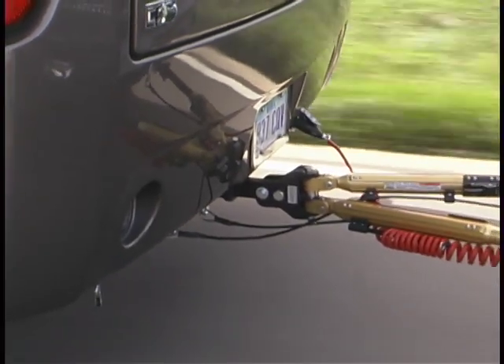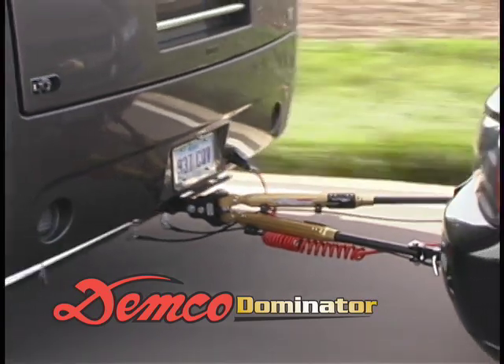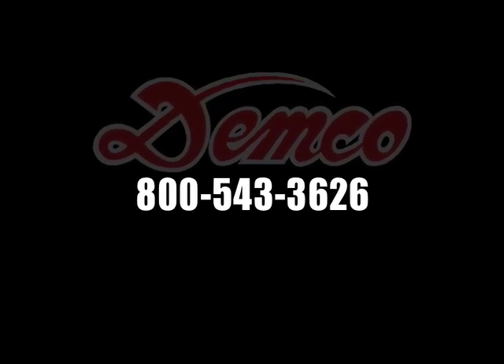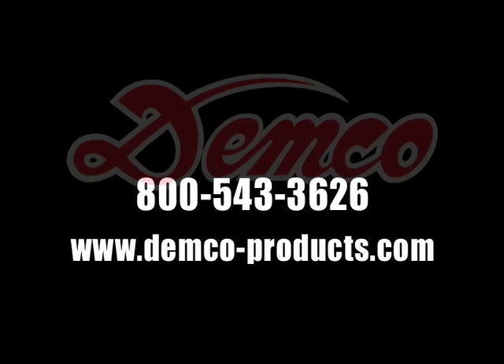Thank you for taking the time to learn a little more about the Demco Dominator Tow Bar. For more information, please contact Demco at 800-543-3626 or visit us on the web at www.demco-products.com.